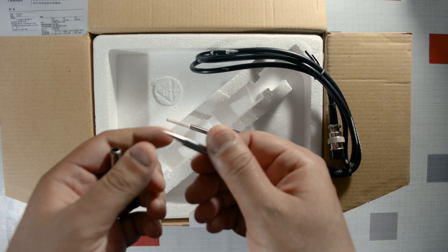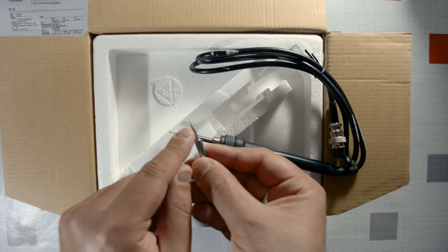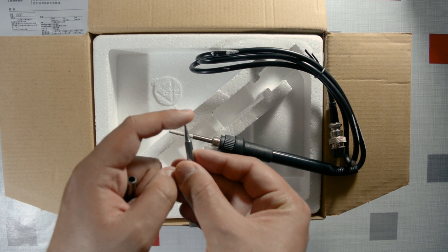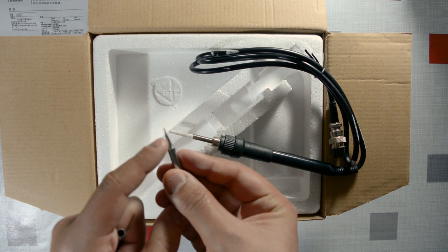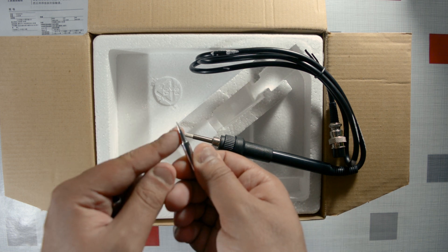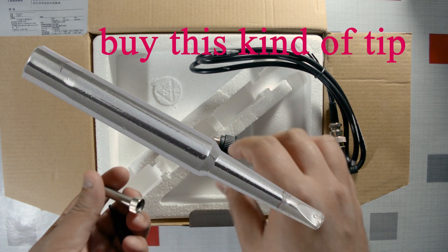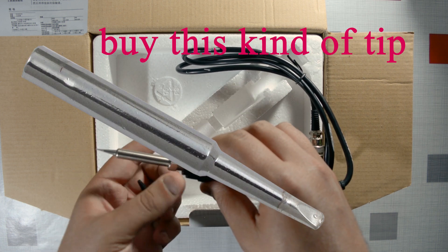One note here: the included tip has a very pointy shape, which is bad for thermal conductivity. You might as well throw it away and buy a tip that looks like the one shown in the product photo.